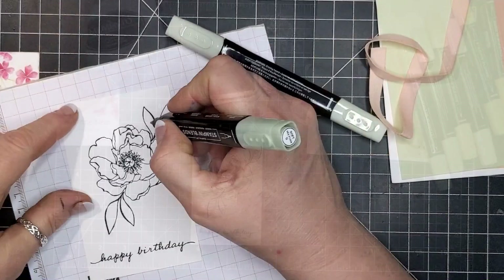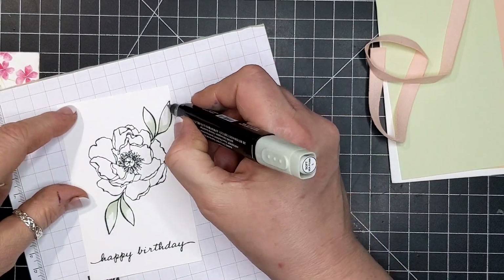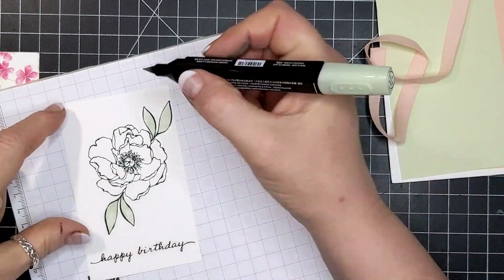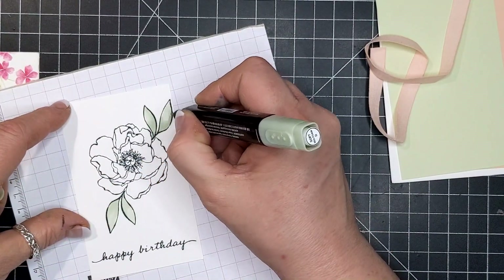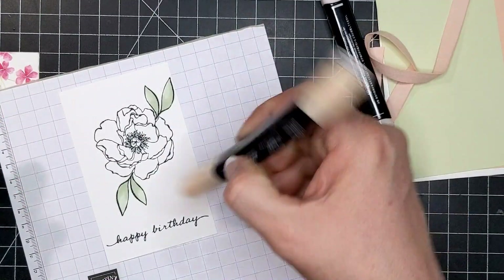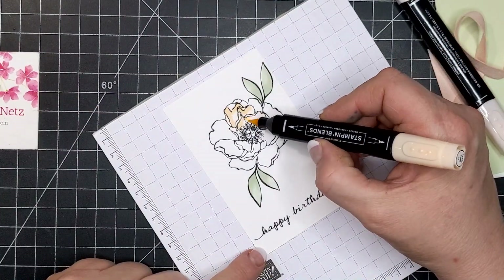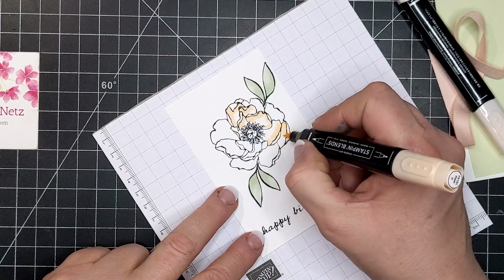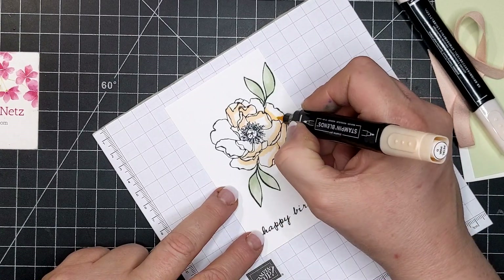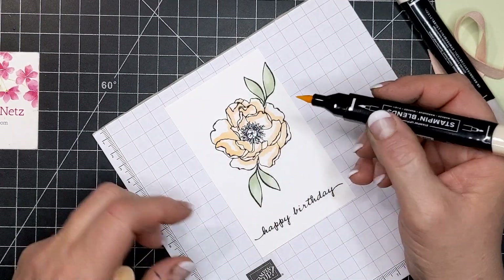I'm stamping the duo of leaves twice on the card. I'm starting by putting the dark down first — this is Soft Seafoam Blends. I put the dark down, then went over with the light, and then go in dark again. These are very pale Blends markers, so when I have a pale marker like this, I want to make sure the darkest stays the darkest, so I don't actually go in with the light first.